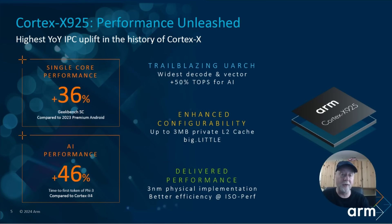Here are some ISO numbers — meaning, imagine this running on the same process node, at the same frequency, with the same cache size. Basically, put this CPU core into last year's phone and you'd see a 15% increase in performance, even higher under some circumstances. The microarchitecture improvements deliver better performance for application responsiveness, web browsing, large image decode, and so on. There are also AI improvements, as it's increasingly important how well LLMs and other machine learning tasks run on these processors.